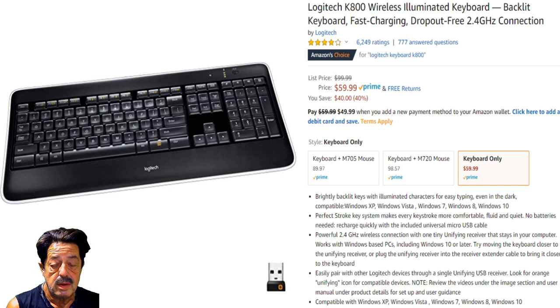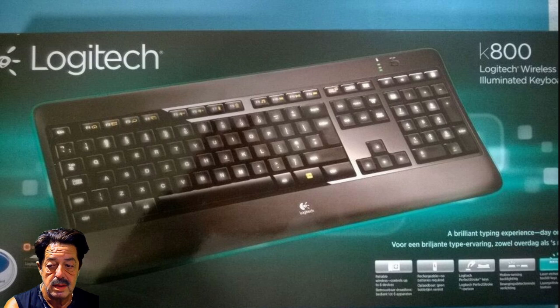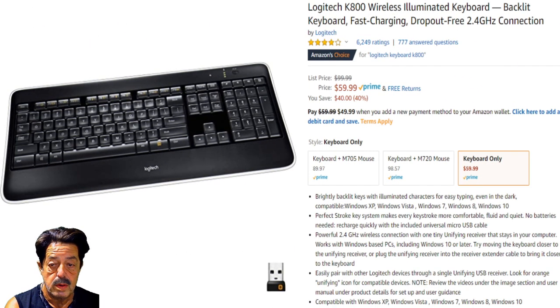Somebody asked if I was going to do an unboxing. It's kind of boring but I'll show you how it ships. This is the box it comes in — you slide it out and you get a couple of cords and that USB dongle, and you're good to go. When I hooked this keyboard up, it recognized it right away on Windows 10 and immediately I was able to use it. It's just plug and play — fast and easy.